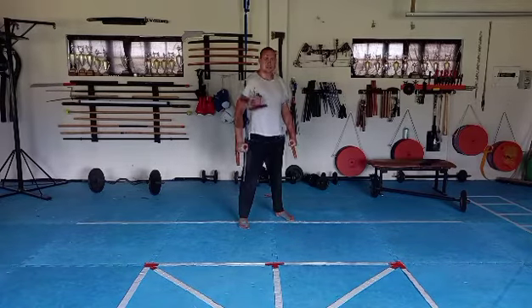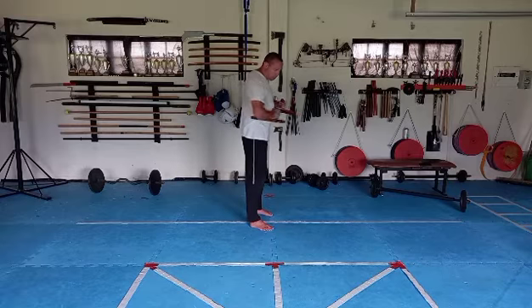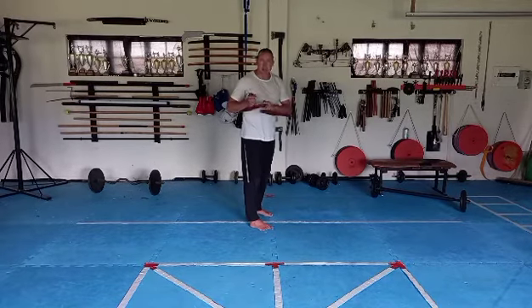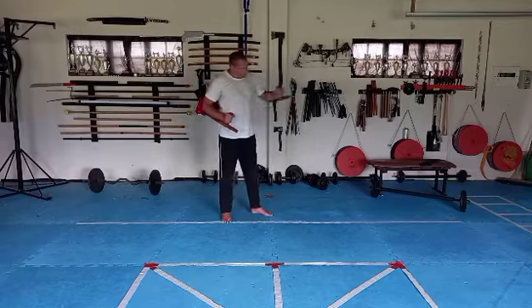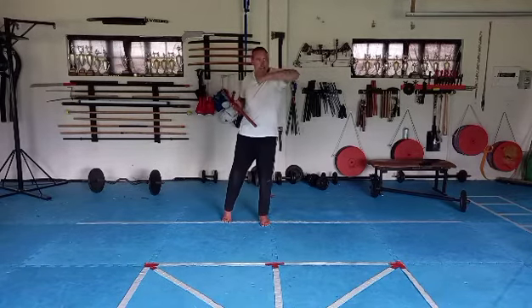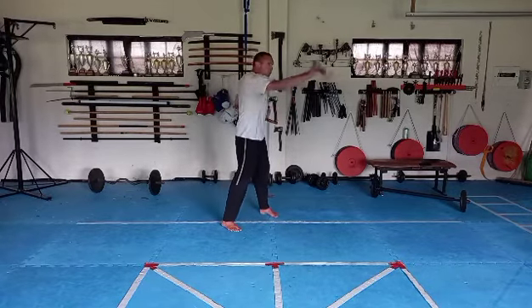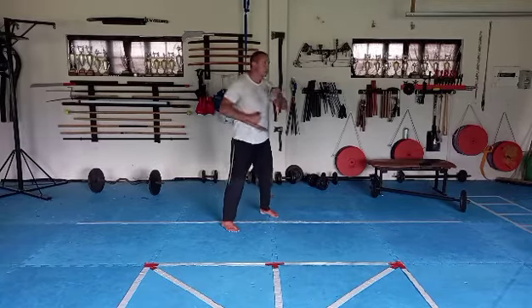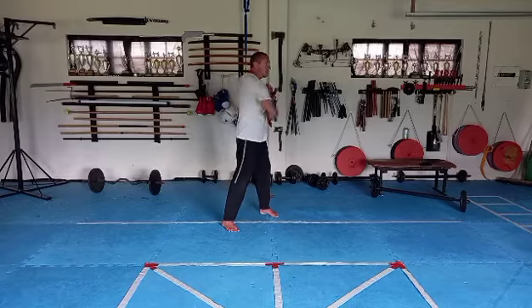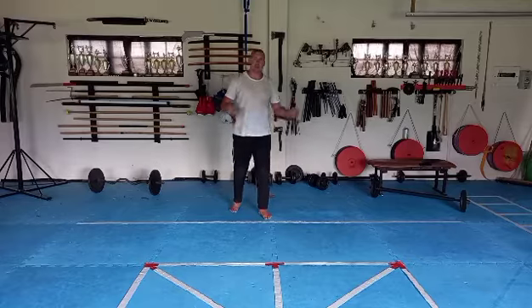Spend a couple of minutes on that, then come back to the next basic. Our next basic is going to do the reverse of what we did in the second basic — we're going to bring the tonfa from inside out and then punch. The swivel is happening from the stomach out to the head and then punch. Imagine giving a back-fist strike — swivel and punch. One, two, three, four, five, six, seven, eight, nine, ten.